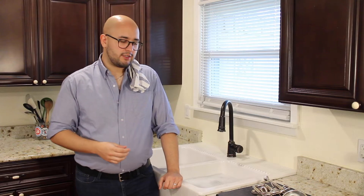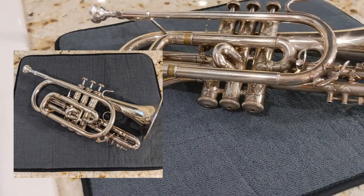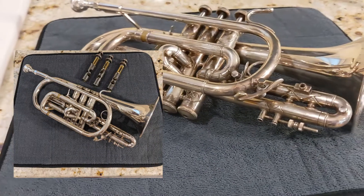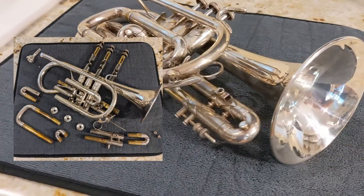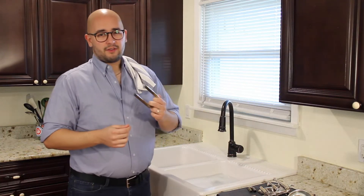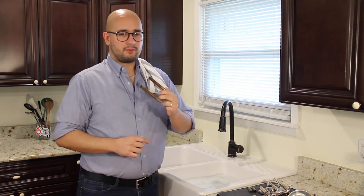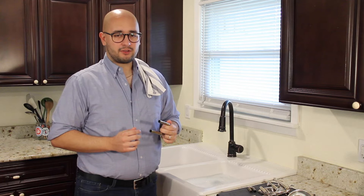While you're waiting on your washing basin to fill up, that would be a good time to deconstruct your horn. What you need to do is take off all the slides, all the caps, but you're going to leave your valves sitting out — those you're going to scrub outside of the water. Everything else is going to be submerged. Now if there's a little stubbornness getting your slides out, that's okay, no reason to panic. But if it's really not coming out, you're probably going to have to get a professional to help you.